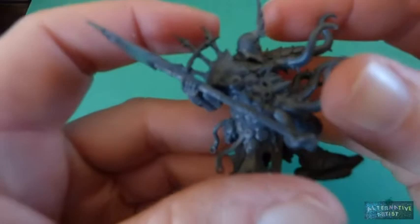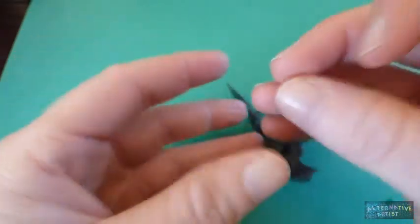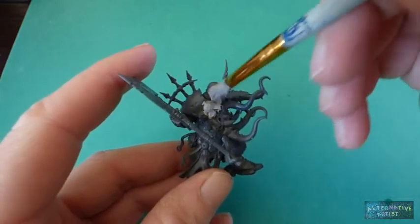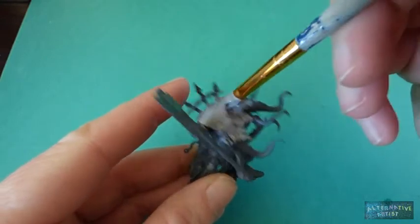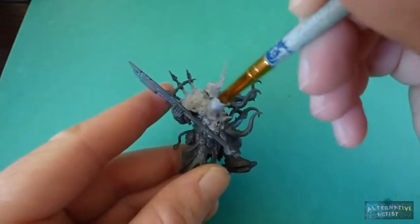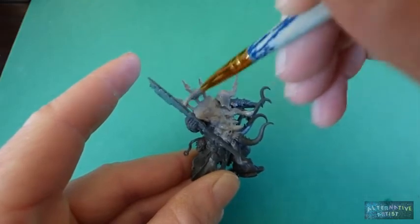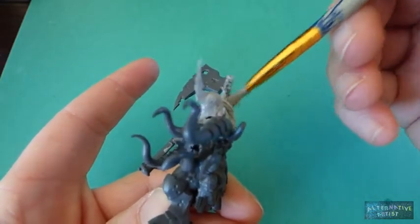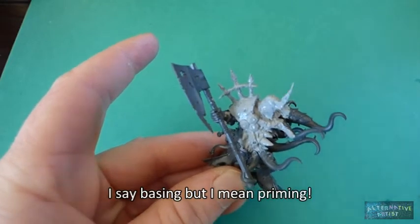This is the model we're going to be base coating — Gut Rot Spume, a very cool model I'm really excited to paint. I just take the paint straight and start scrubbing it with a scrubby action all over the model, getting into all the little creases. It doesn't matter if it's a little bit streaky because it won't be as noticeable as with a white base. That's pretty much all I do for base coating, so I'll finish him up and meet you back here.